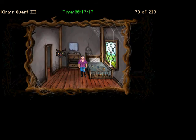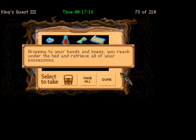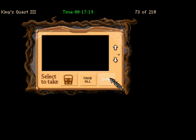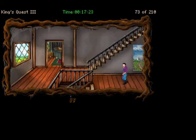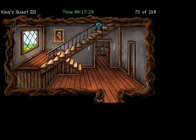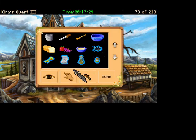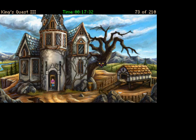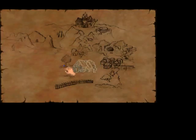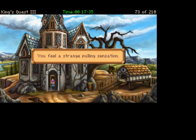Take everything. Dropping to your hands and knees, you reach under the bed and retrieve all of your possessions. And we'll break on out. A quicker way to use your map is to get the finger icon and just click on it. You pull out your magic map. Alright, what we want to do is go to town. You feel a strange pulling sensation.